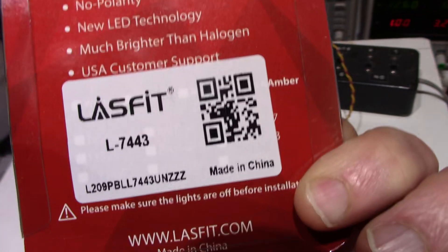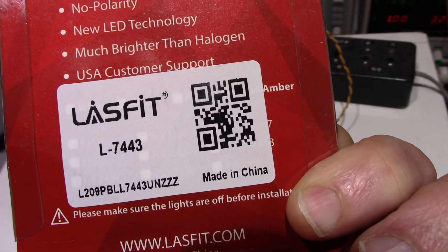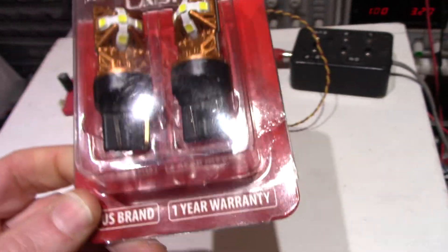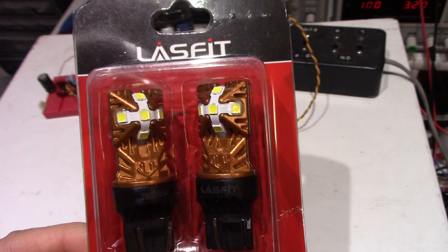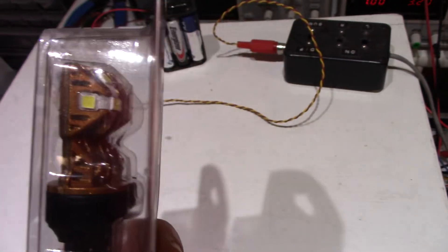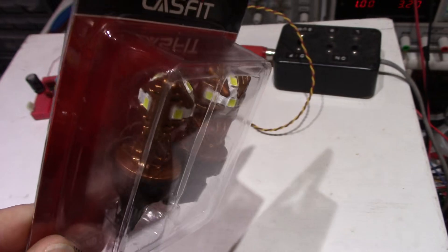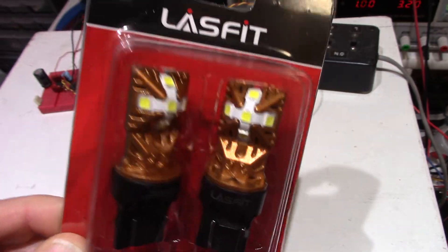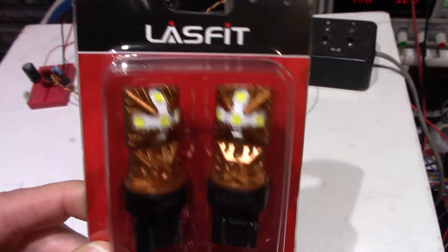These are the 7443 type. I bought them for my backup lights, reverse lights in the car. I was hoping I could get a little better brightness out of them. I saw these on eBay. I like the design of them, and I hope they work.